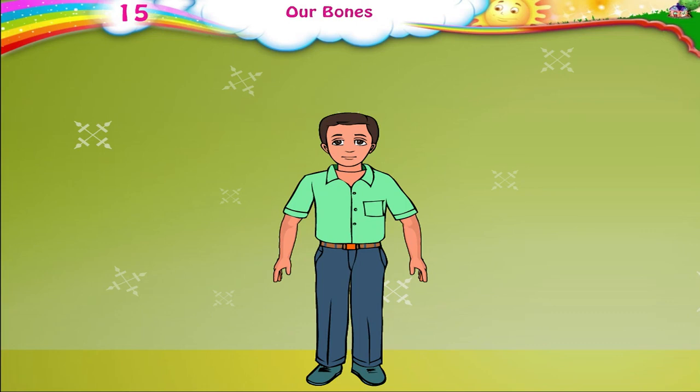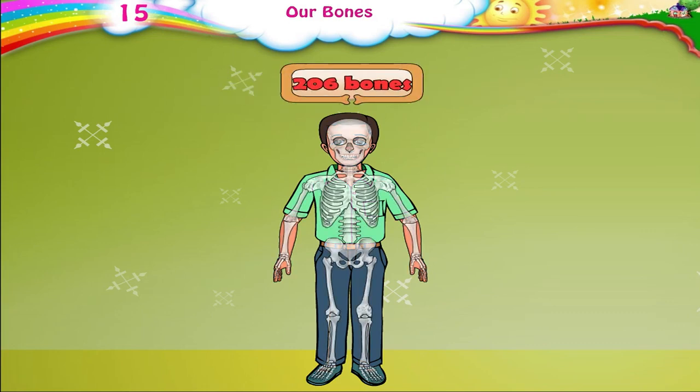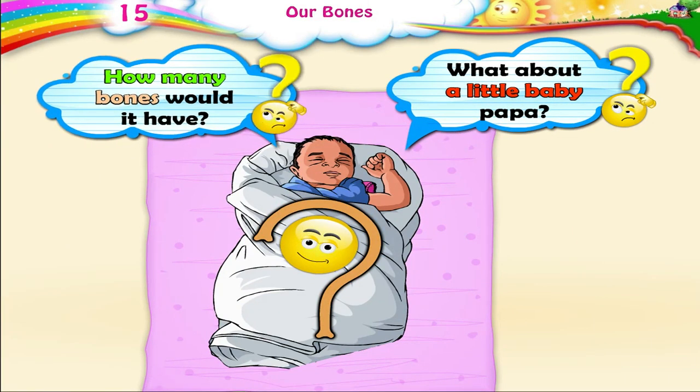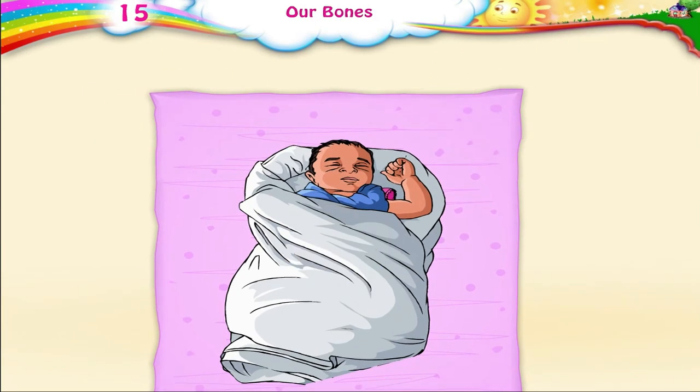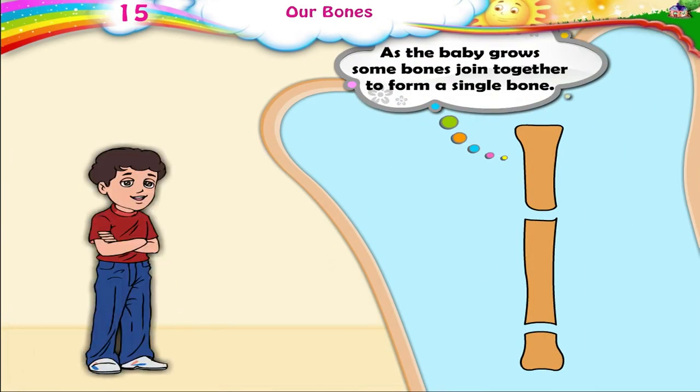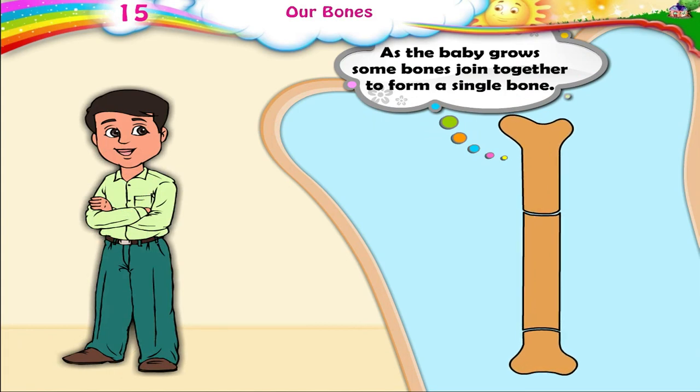A full-grown person's body has two hundred and six bones. What about a little baby, Papa? How many bones would it have? There are two hundred and seventy bones in a newborn baby's body. As the baby grows, some bones join together to form a single bone.